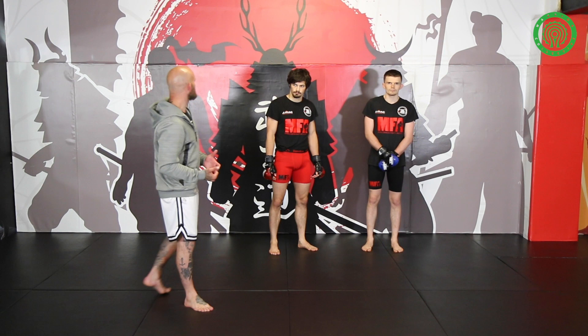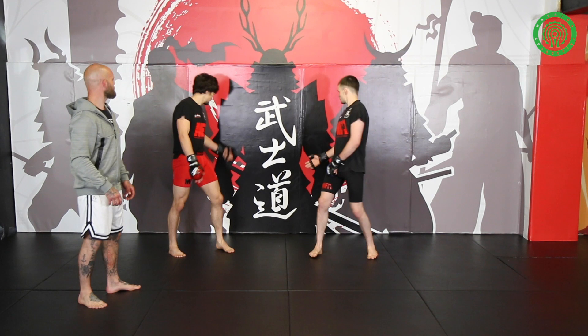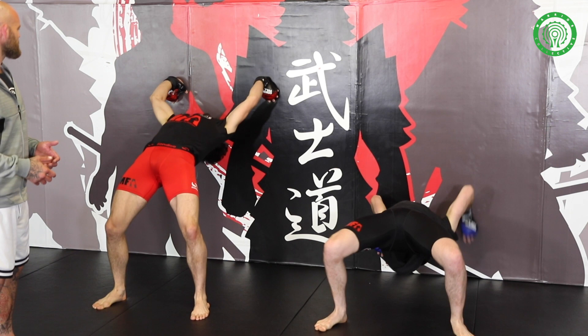Wall walking in the sense of a wrestling drill — not standing up on the wall. Just push back, put your hands on the wall, and start walking on down. You don't need to go all the way down at first; treat it as a warm-up. Just go as far as you feel good, and then walk back up — walk yourself back up to upright.